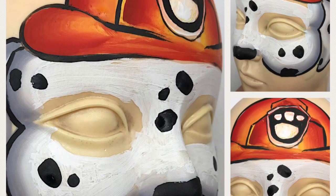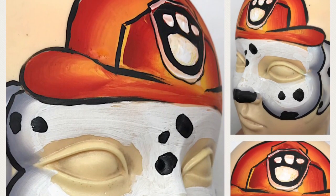Hey guys, in this face painting class, we're going to learn how to face paint Marshall from Paw Patrol.